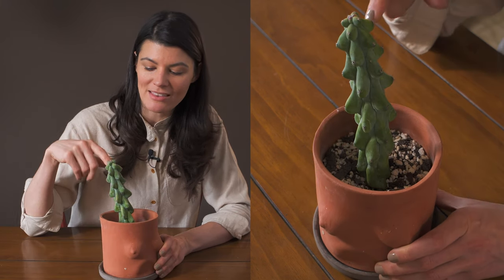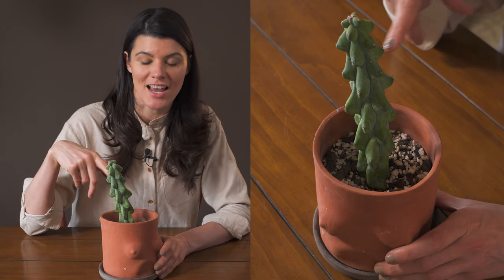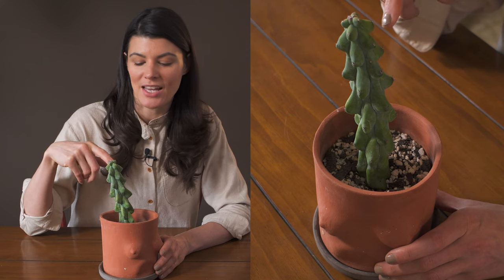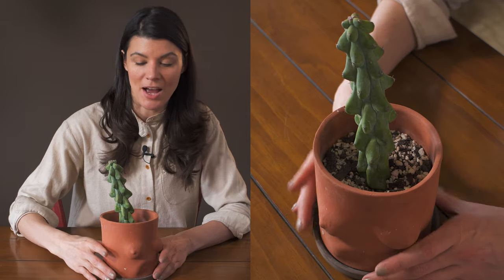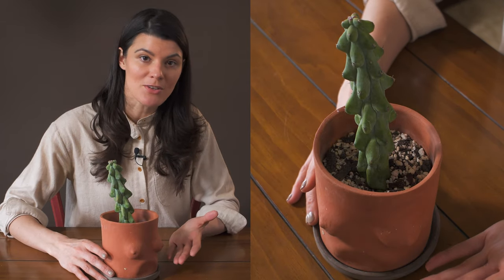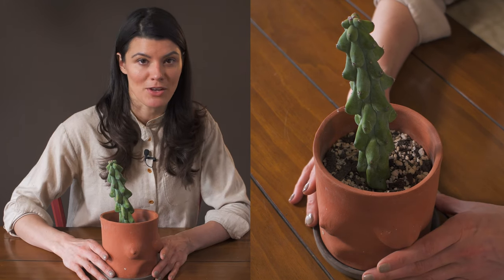I think you can only get this kind of cactus if you grow it from cuttings as opposed to seed. I don't know if planting it from seed would produce the booby cactus look. I've never grown it from seed, so I don't actually know — someone more familiar with this cactus might be able to share their information.